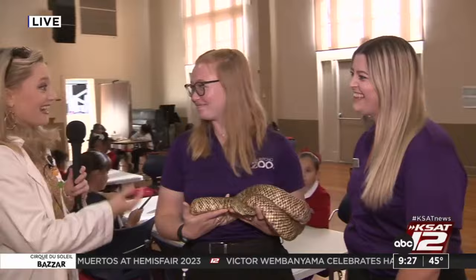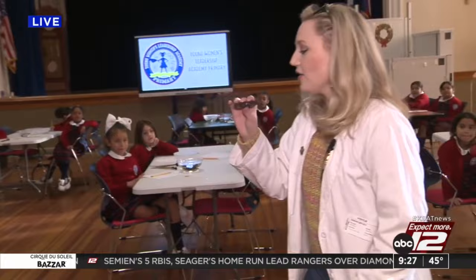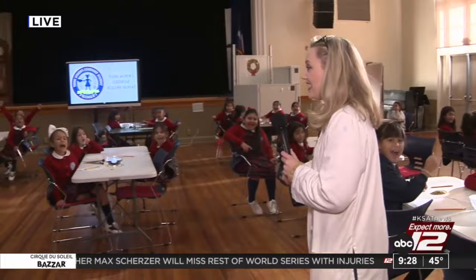Okay girls, how does sound travel? Waves! All right, y'all ready to sing and match a note? Yes! It's a bunch of angels here. Coming up, you guys are going to do the experiment. Are you guys excited? Yes! We'll have that coming up.